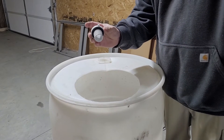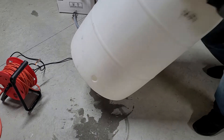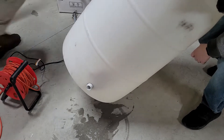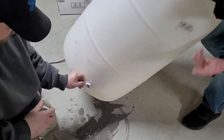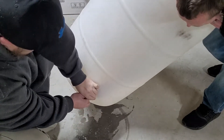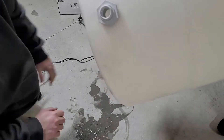Now we are going to add the bulkhead to the bottom of the tank. We're going to slide that in by reaching in through the hole and pushing it through. Then put the fitting and the nut on and tighten them down, making sure they're all nice and tight.